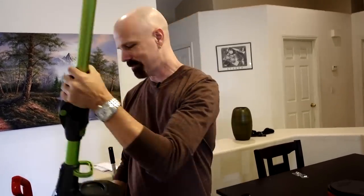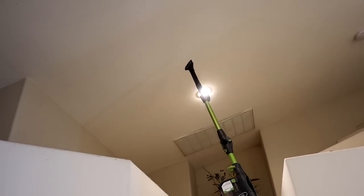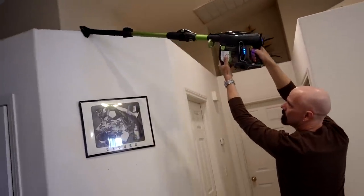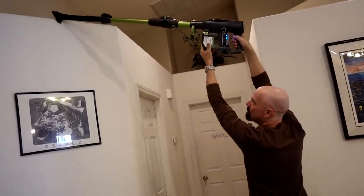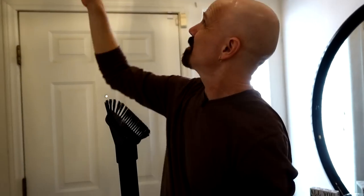Watch me get these high places with this attachment setup. There's a bunch of dust hanging down up there — not attractive whatsoever — and look at what kind of reach I have. I can go more than 10 feet up in the air with that. I just noticed there's a bunch of dust up there that was really hard to get to — and I just cleaned it all up. It looks really nice now.